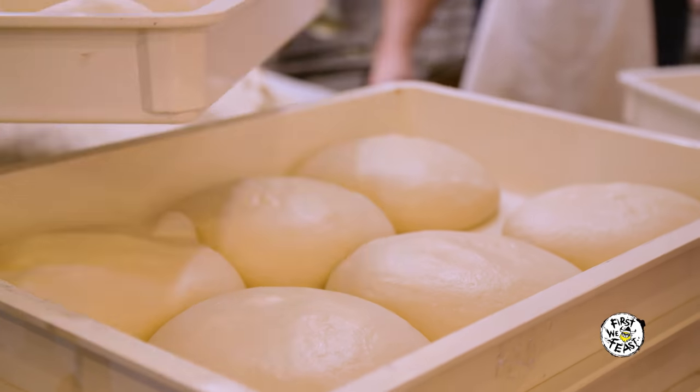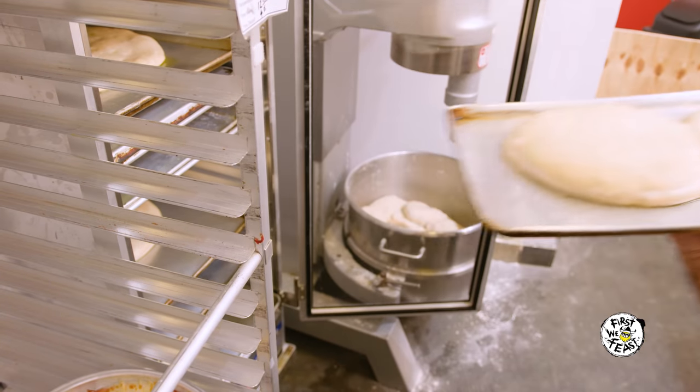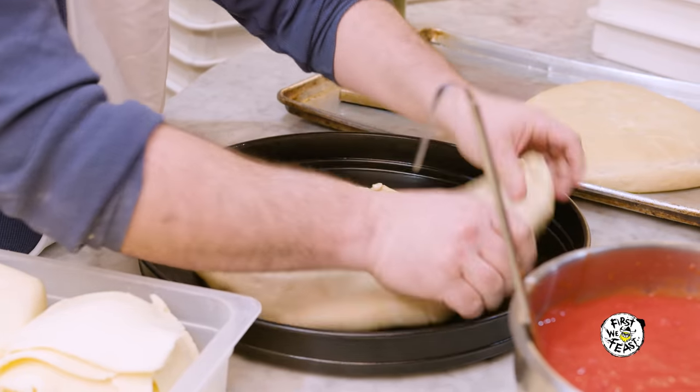We let it sit for a long period of time. Put it in oil, put it in the proofing box, take it out of the proofing box. I stretch it in a pan nice and easy, put a little sauce on it, and into the oven.